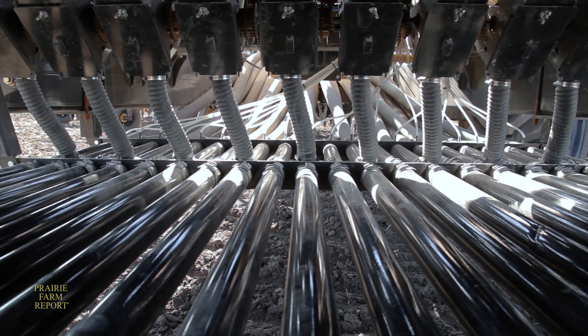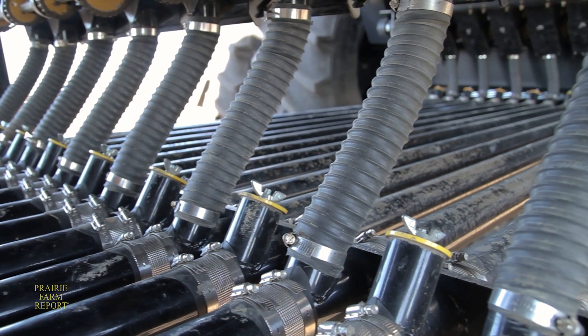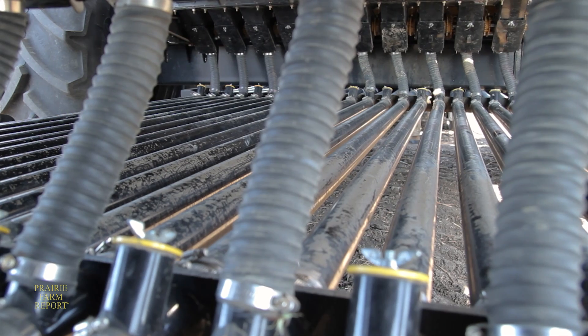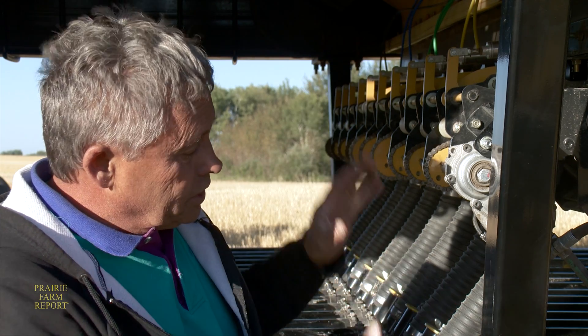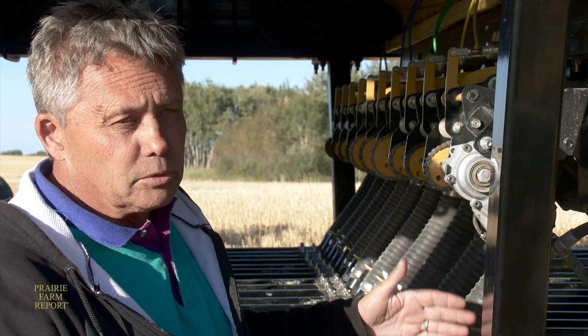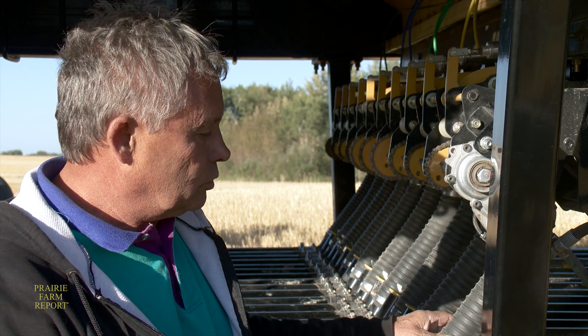The metering starts at the bottom where the 20 tubes are. There's a very fast selection to select either the fertilizer or seed side of the system, so the farmer can choose for this tank to be blowing product into the seed run or into the fertilizer run. It's a very complete isolation between the two runs because he's physically moving the hose to the right location.